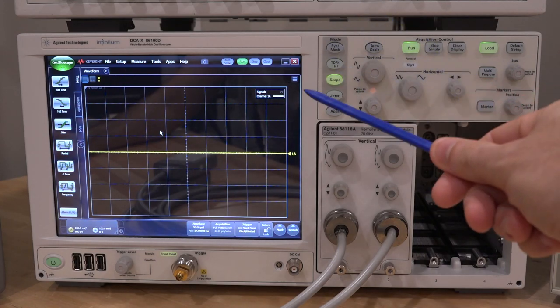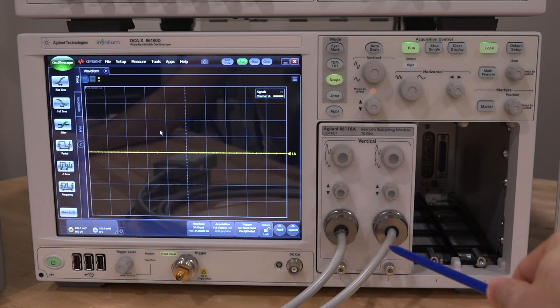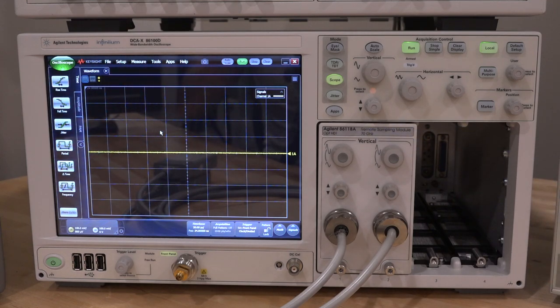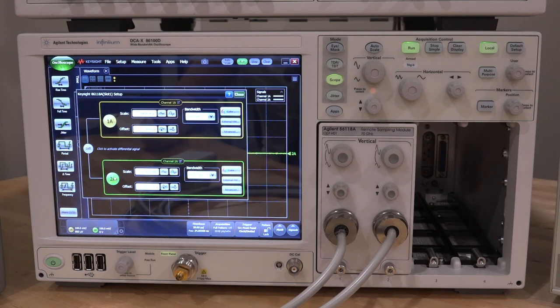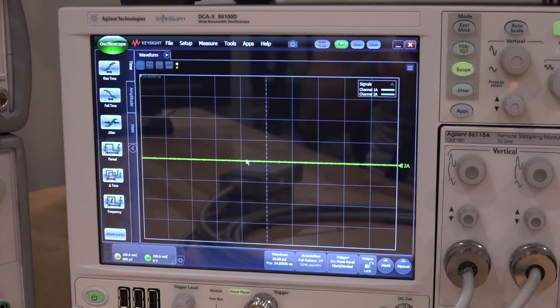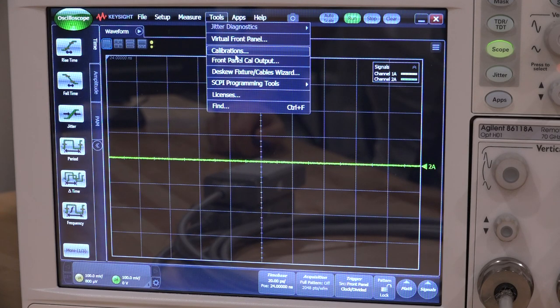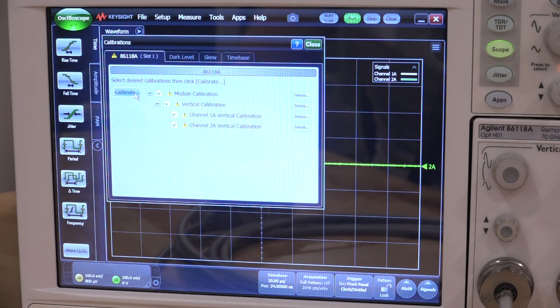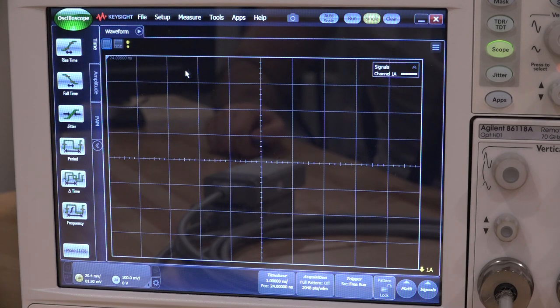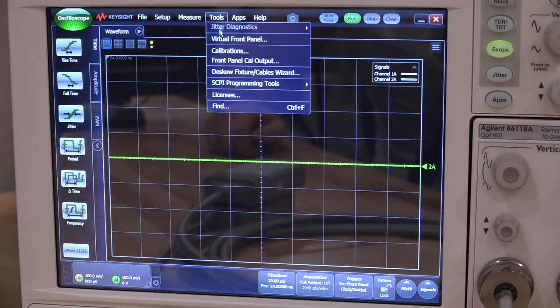Here is the device plugged into a DCA-X. It's in the left module slot, so we're expecting channel one and channel two. I do see a signal and it's not stuck at the top or bottom of the screen, which is a good sign. Let's enable the second channel. Typically when these fail the front-end is burnt and the trace is stuck at the very top or bottom. So it's not doing that — that's encouraging. Let's try calibration. The calibration failed right away on the first channel — so there is indeed something wrong with it.